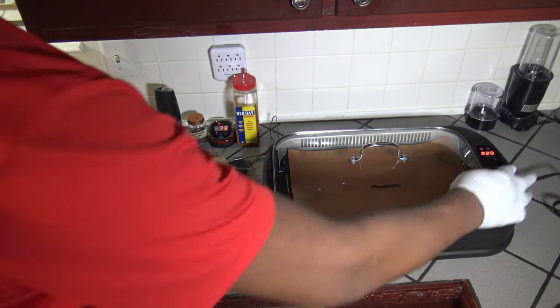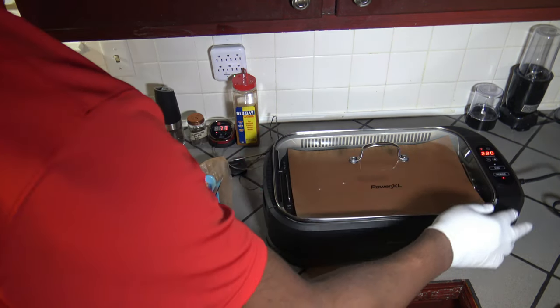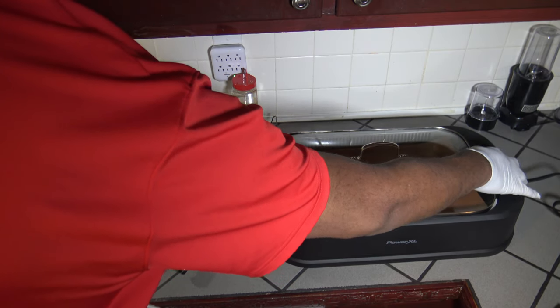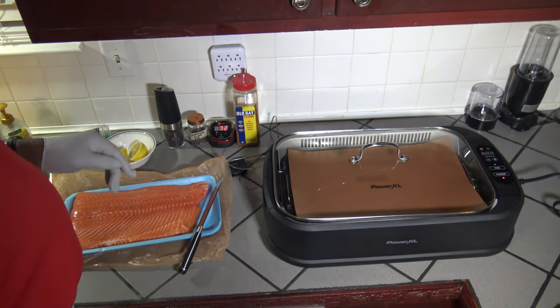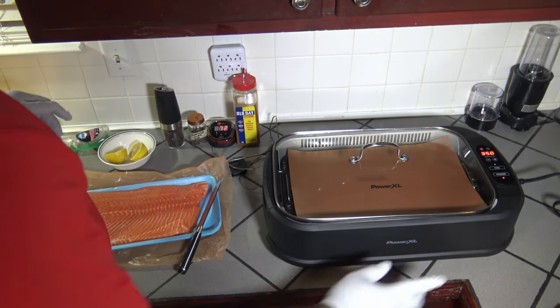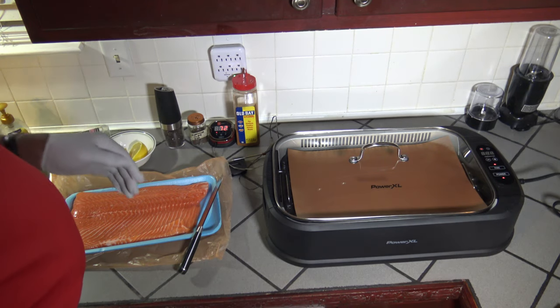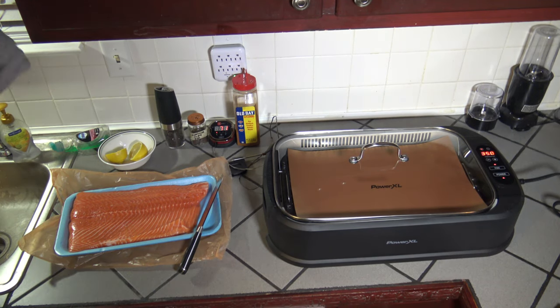To start, we're going to turn the Power Smokeless Grill on and I'm going to set its temperature to 350 degrees Fahrenheit. And just so that I don't forget later, I'm going to turn the fan on now and we'll just let the fan run while we're getting things together.